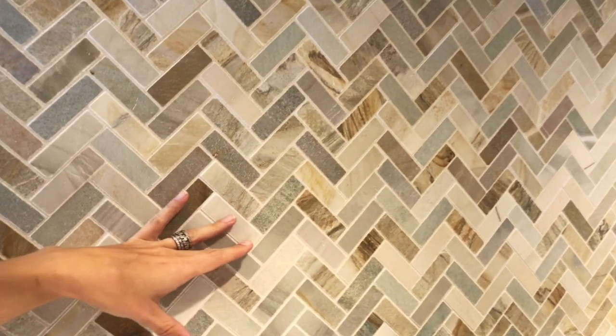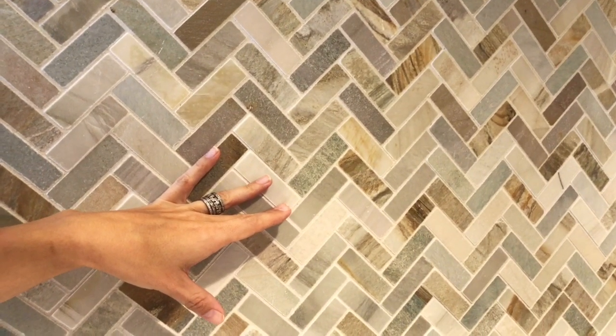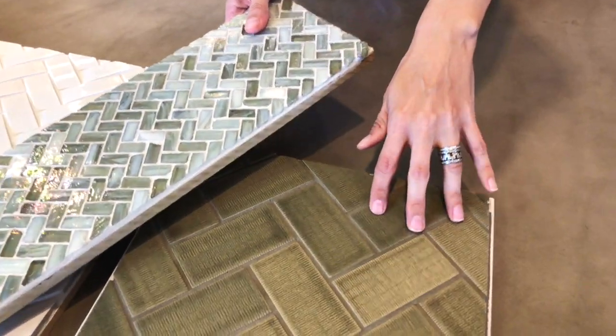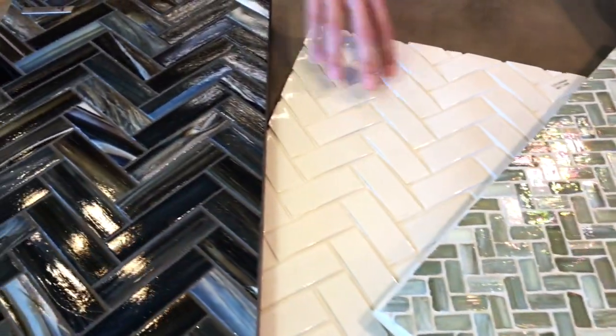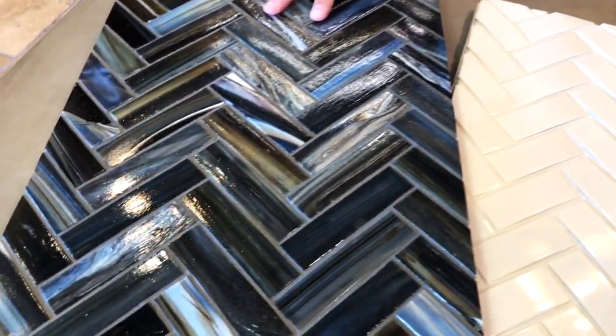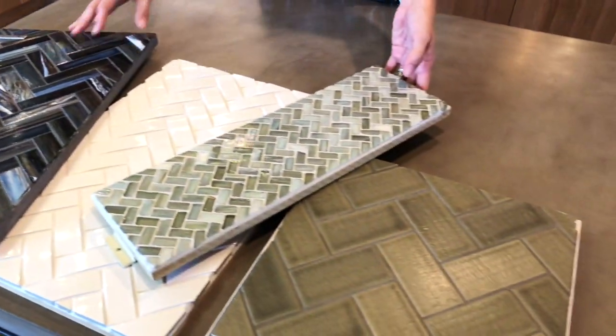Now this pattern gives you a little bit of interest without going overboard. You can use smaller or larger tiles, all the same color, or something with variation. Depending on what tile you choose, it can be modern or traditional. Personally, I love herringbone. It gives so much character and pattern to a space.